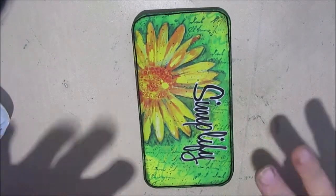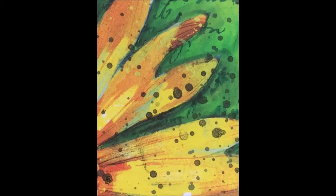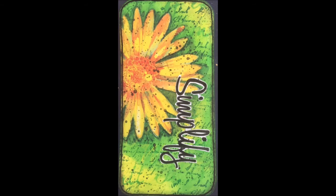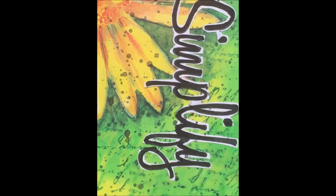Here are some close-ups of the finished iCAD. Next time I think I might try to paint the daisy myself, maybe on a canvas. I really like using the iCAD as a way of trying things out — seeing if color combinations work — and then taking those ideas to a canvas, art journal page, or card. This is definitely one I would do in another fashion. Bye for now!